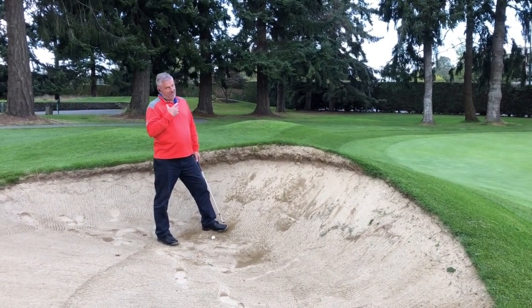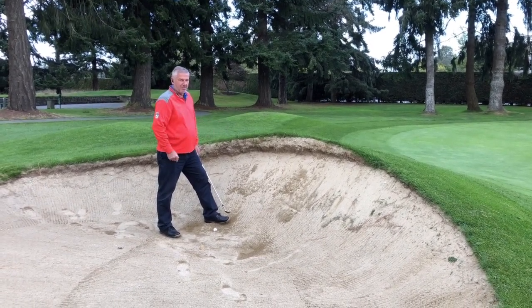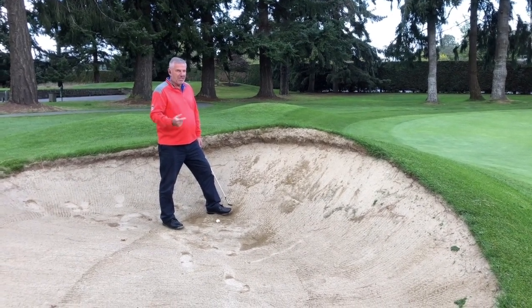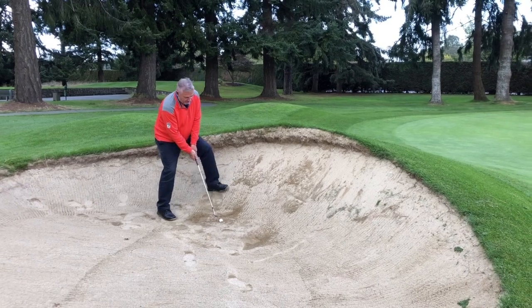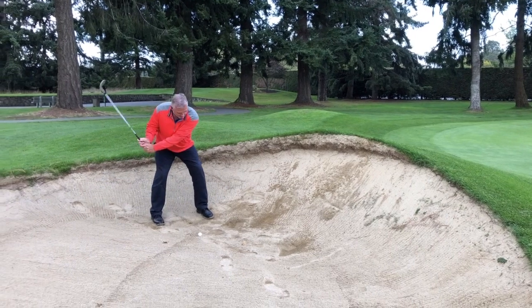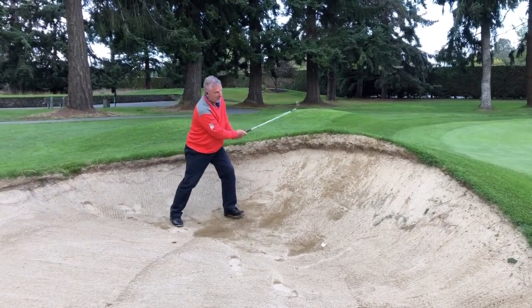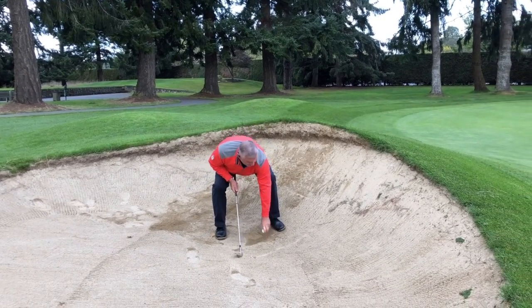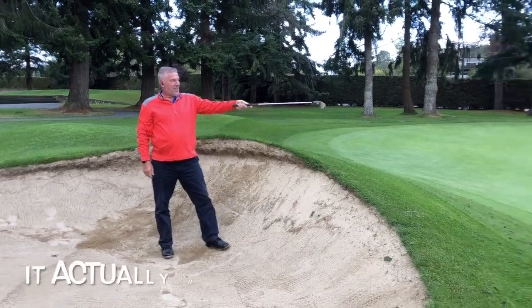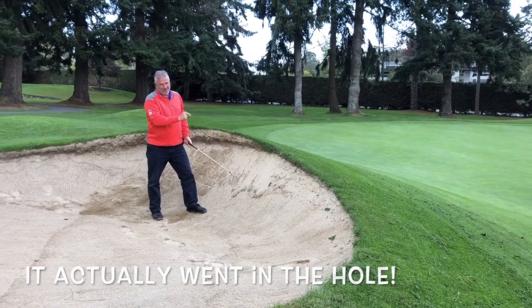For someone like myself being a good player it's not too bad to get this shot out here, but it's a challenge for some of the average golfers who may not have the bunker expertise. I ended up chipping it into the hole there — I know it looked like I threw it out there.